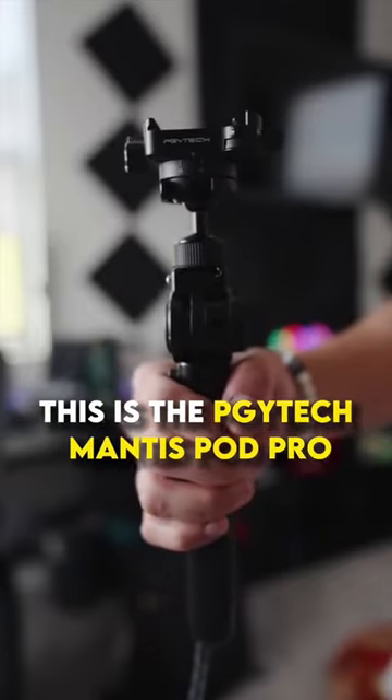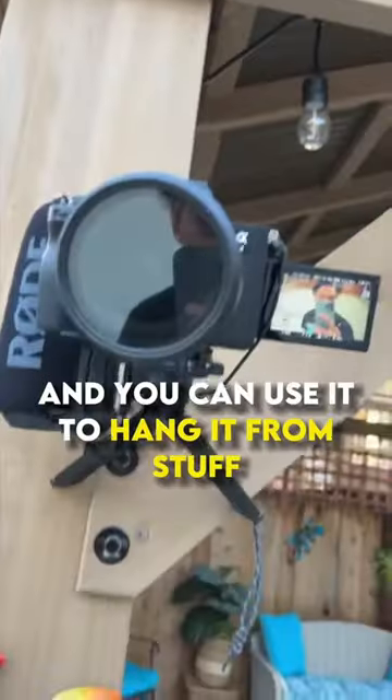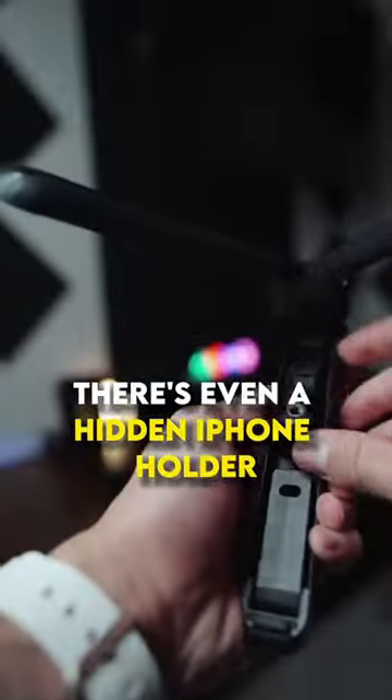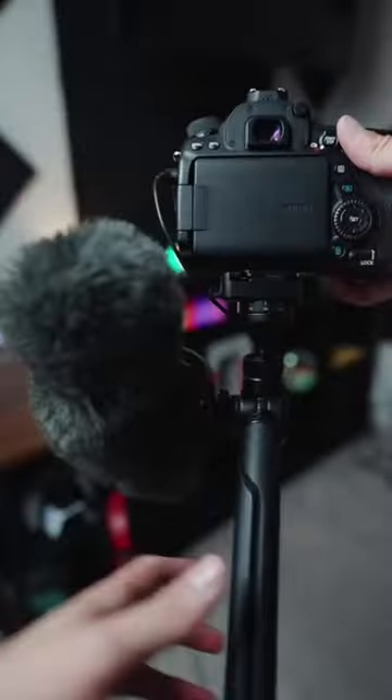This is the PGYTEC Mantis Pod Pro. I've had this thing for the last few months and the amount of ways you can use it is insane. It gets its name because of this little hook thing that comes out and you can use it to hang it from stuff. There's even a hidden iPhone holder mount secretly in one of the legs, as well as a cold shoe mount on the side where I like to put my mic.